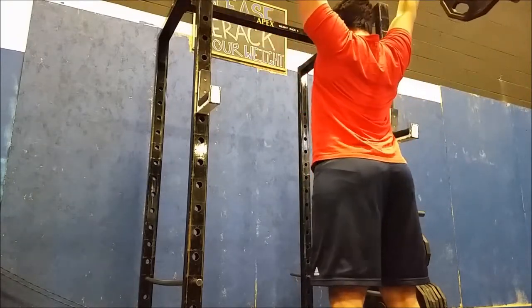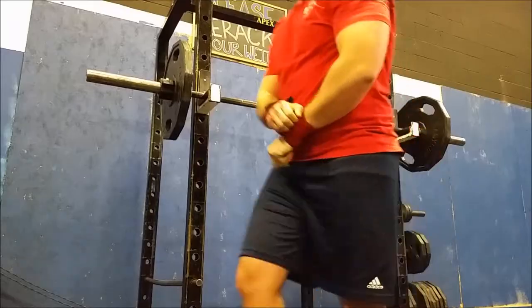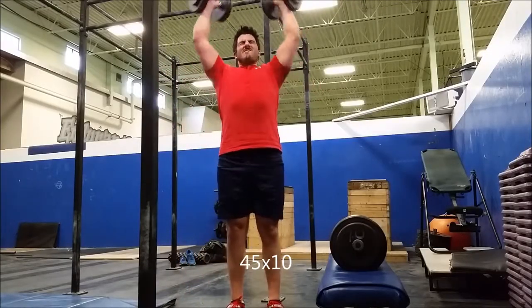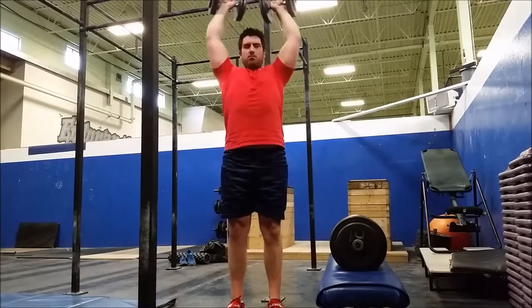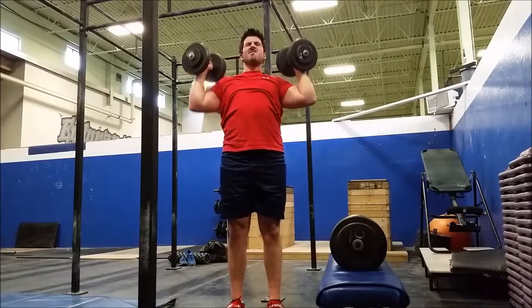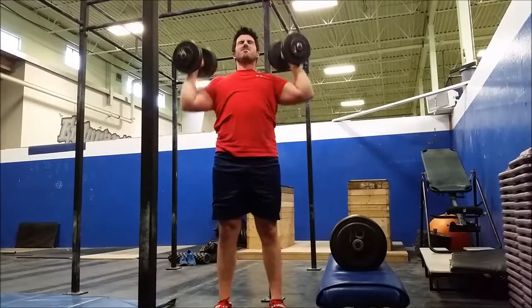3, 2, 1. 2, 1, 2, 3, 2, 1, 3. 2, 1. 3. 3. 3. 2, 1.